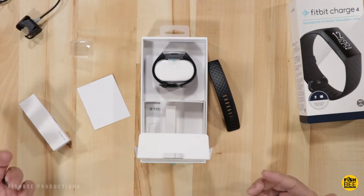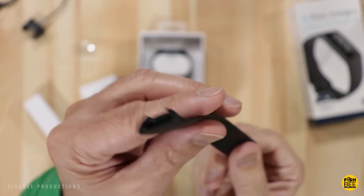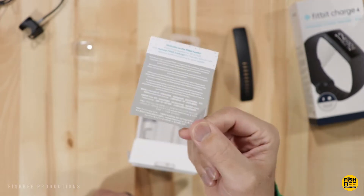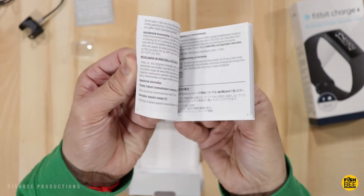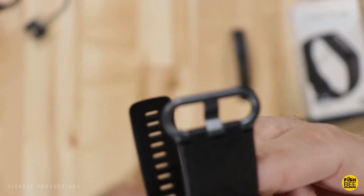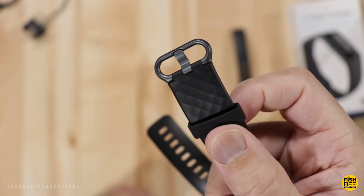I believe this is the first Fitbit product released since the buyout by Google. In the box you get the larger band, a welcome card, support documentation, and product information. Inside is essentially just directions to install the Fitbit app, which I don't need since I already have one. This definitely seems a little bit nicer than I remember from the Charge 2, with a gunmetal material for the clasp.